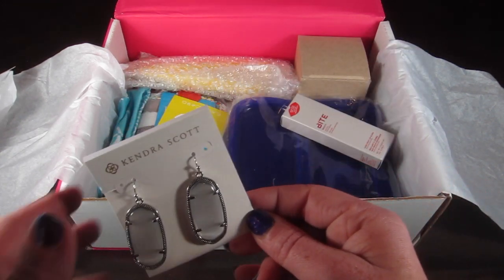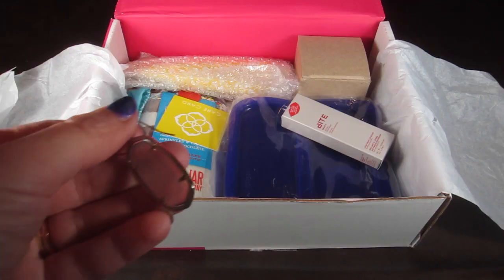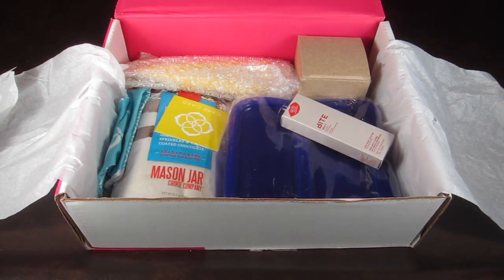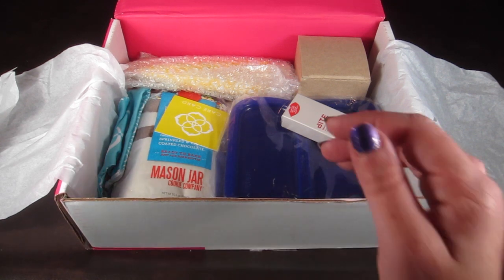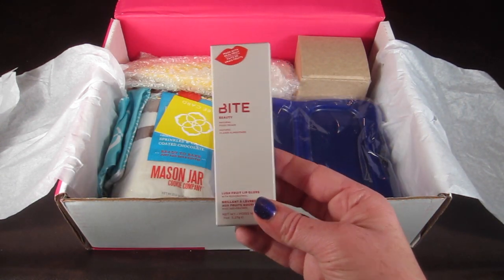These have a retail value of $52 and I think they're really nice. Let me see how heavy they are — they aren't too bad, they're a little heavier than I prefer, but they're definitely wearable.